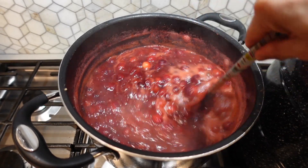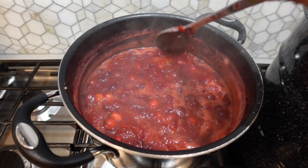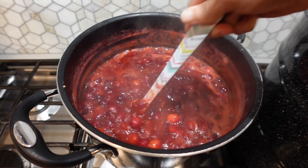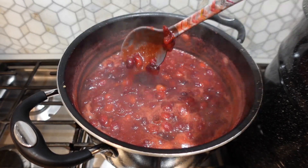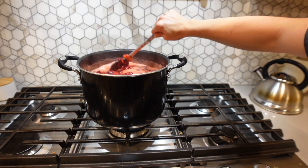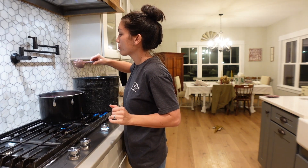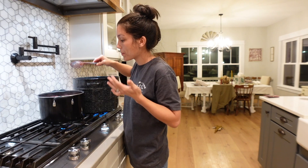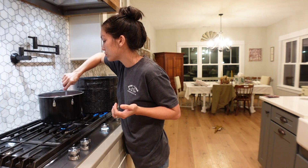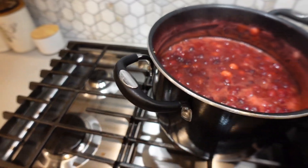Once your cranberries are at a good boil and you start to hear them bursting open, you might see a little splattering — if so, cut your heat back down to a simmer. With six bags of cranberries, it took about 15 to 20 minutes to get to the texture I like. You'll start to see the sauce sticking to the back of a spoon. Dip the spoon in, let it cool a second, and taste it to make sure it's sweet enough or if you want to add anything else for flavor.